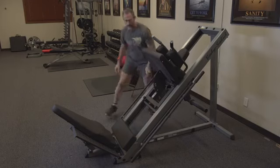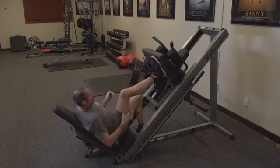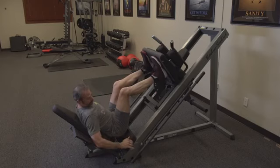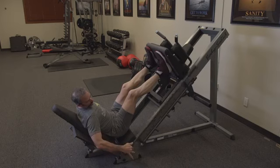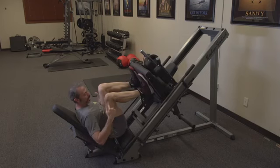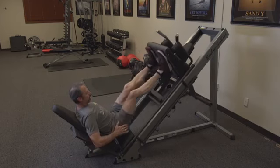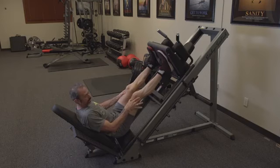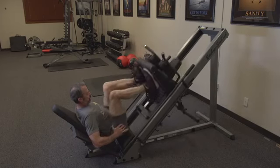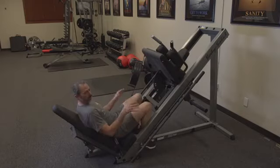Go all the way up, then get inside the machine. Position your feet about shoulder width apart. Push up just a little bit, pull the safety catches in, and come down to the point that your knees bend at 90 degrees, maybe slightly more. Push through your heels all the way up, don't quite lock the knees, and then repeat. Re-rack and you're done.